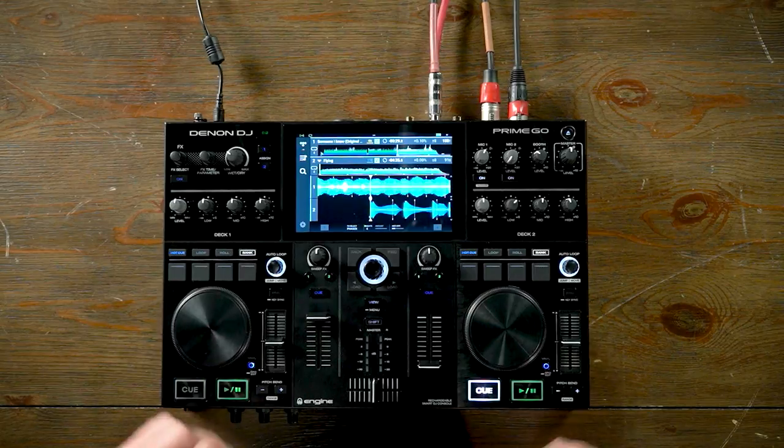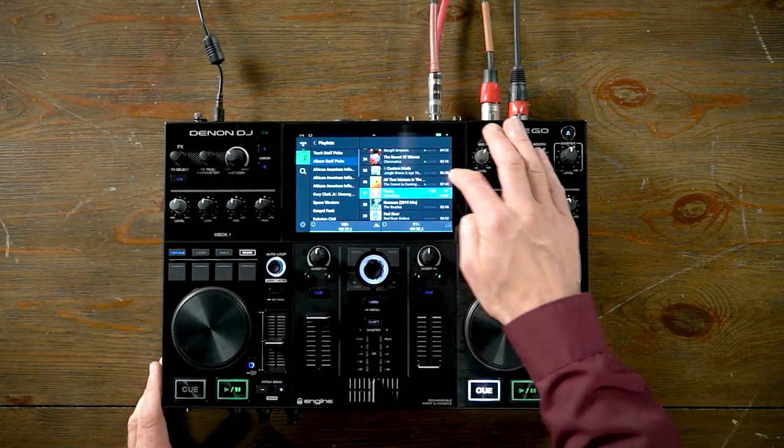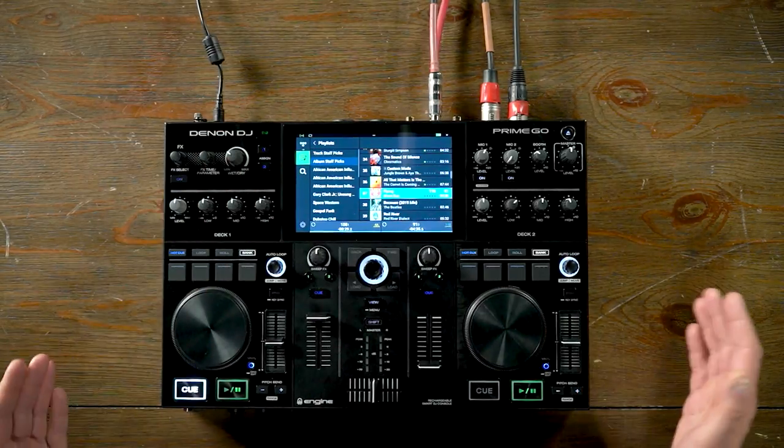In the center of the unit you have a 7-inch multi-touch, highly responsive touchscreen. This allows you to quickly scroll through all your music — you can swipe to load a track, create playlists on the fly, and analyze tracks on the fly.